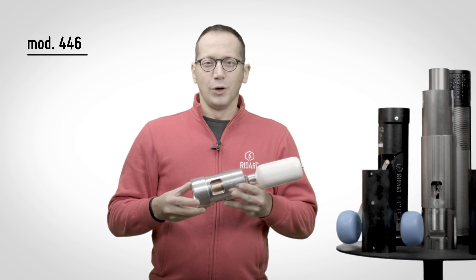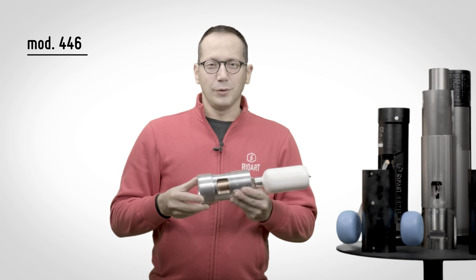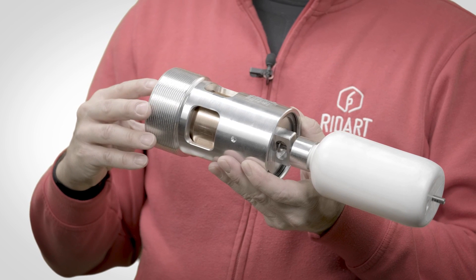If your tank is very small and the connection requested is female, valve model 446 can be installed from the top of the tank.